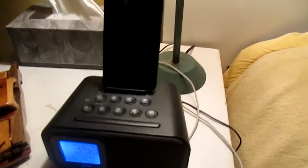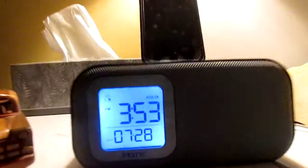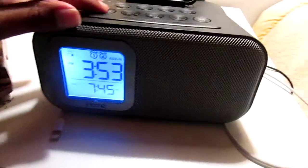Starting over here at my nightstand beside my bed — I'll only be showing you the tech parts because I have a lot of tech in my room. Starting off here, the iHome Bluetooth dock. This is a really good dock. It has two alarms, and it also has a Bluetooth speaker right here, and it'll charge your phone — I have the lightning cable right there.